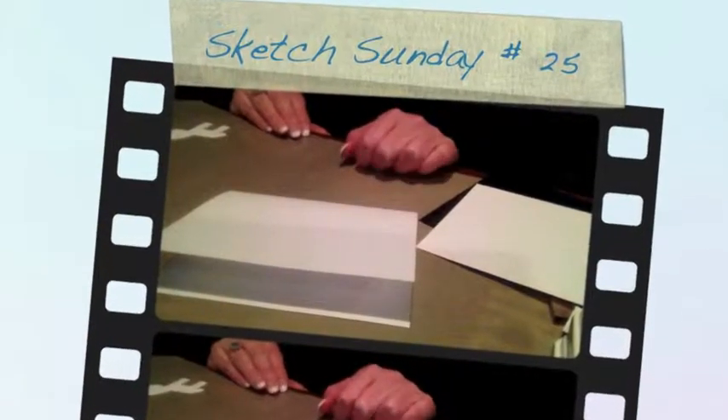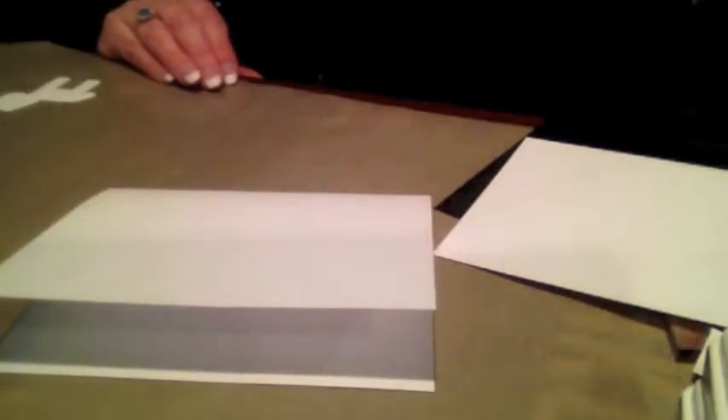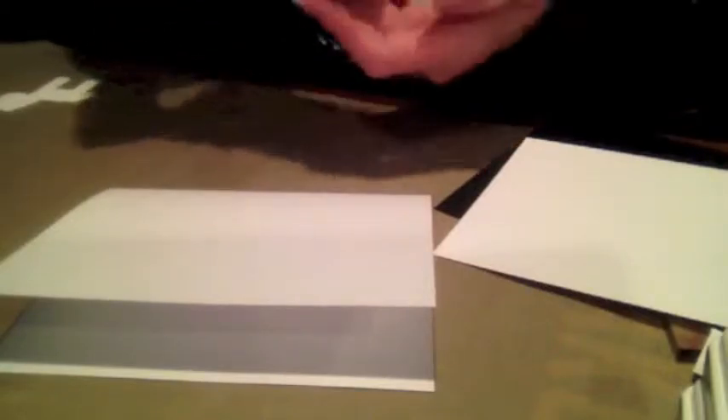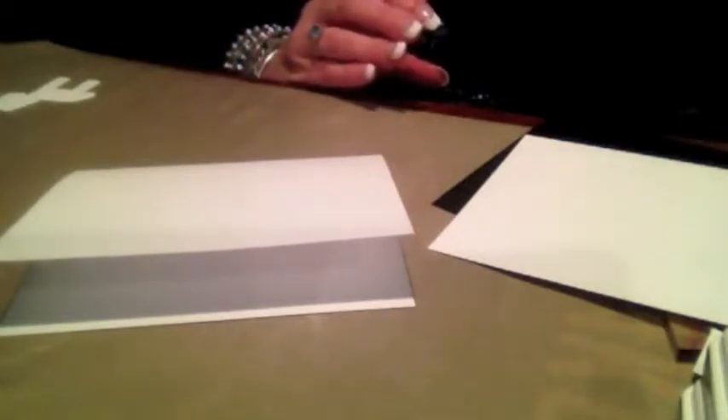Hi everyone, it's Michelle from Scrap Secrets and welcome to another installment of Sketch Sundays. This Sunday, the sketch comes from My Favorite Things — it is sketch number 214. I will post the link to it down below.